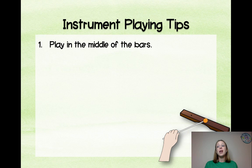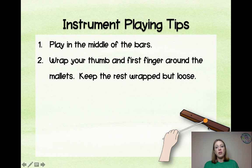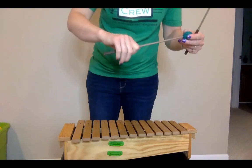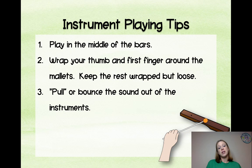Instrument playing tips: play in the middle of the bars — even if the note name is at the end of the bar, you want to play right in the middle. Wrap your thumb and first finger around the mallet and keep the rest wrapped but loose. When showing kids how to hold mallets, those two fingers are primarily what's holding it and the other three just wrap around. Pull or bounce the sound out of the instruments — if you hold down, it doesn't let the bar resonate and it bends the mallet.